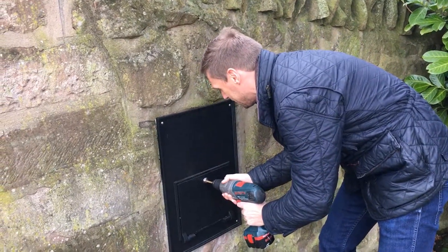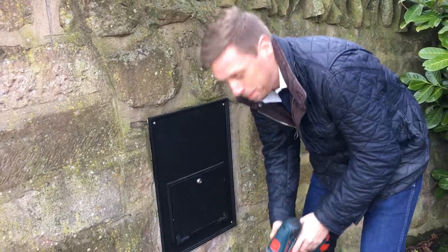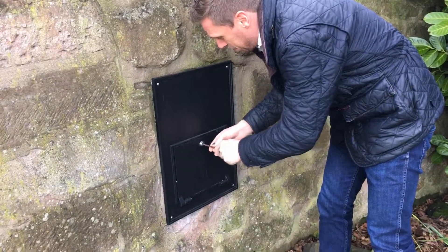So we'll just pull the last bit out. That will have broken the arm off the back. So we just need to use a screwdriver now, just to put it in there, and we can leverage the lock.